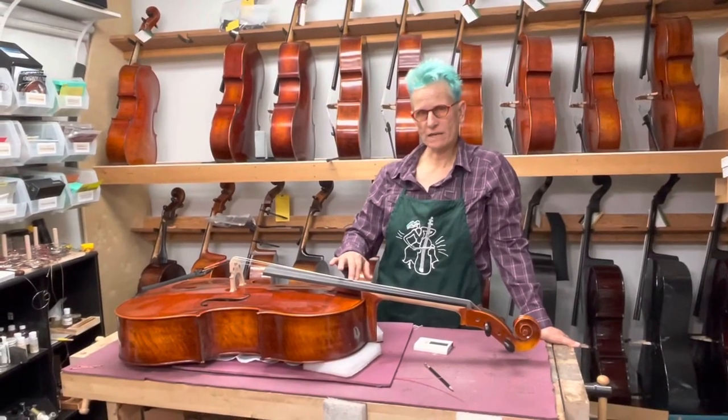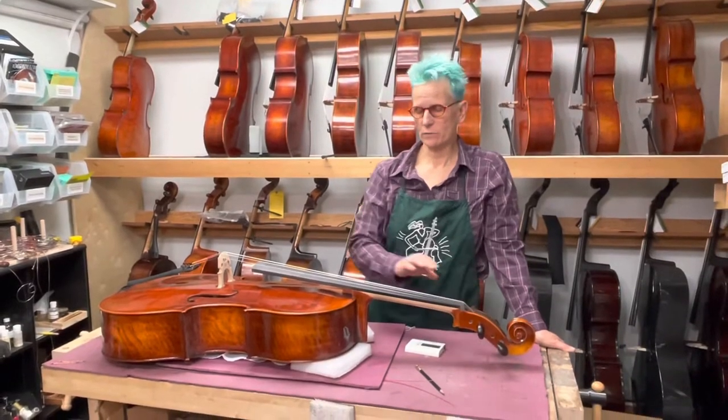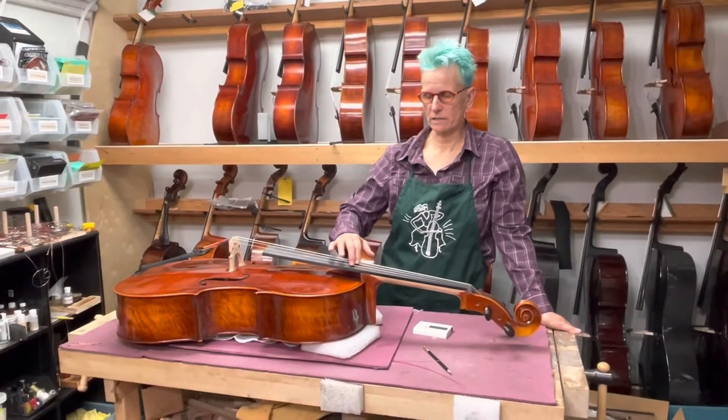I start with the bass side because this will give you a chance to comfortably get used to working with these friction pegs without the fear of breaking these strings. These strings are a lot more forgiving so you'll be a little bit more confident when you get to the A and the D. The A is especially touchy.